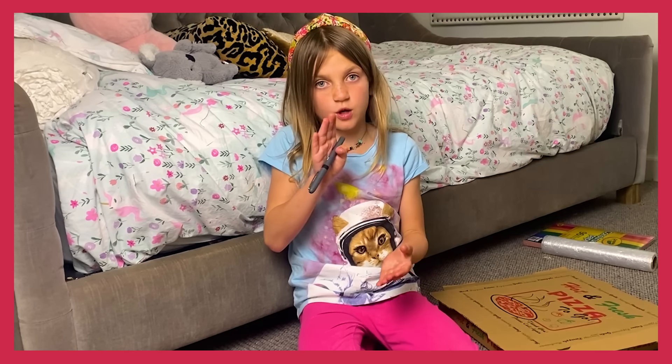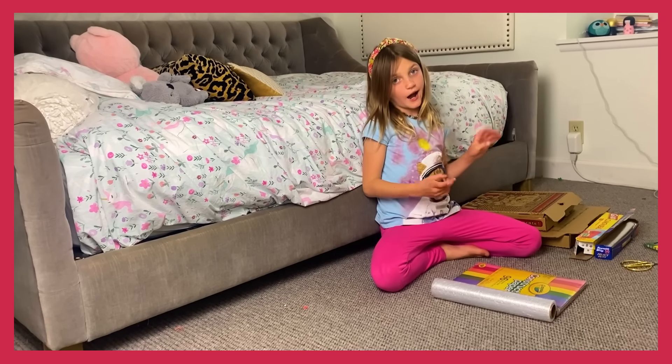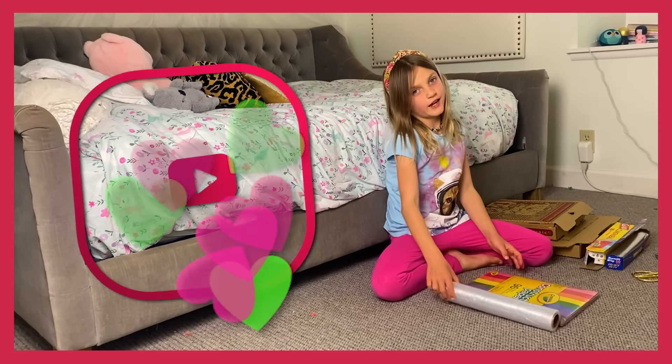You should roast it with graham crackers, marshmallows, and chocolate, but if you don't want them, then don't have them. Before I say anything, don't forget to subscribe.